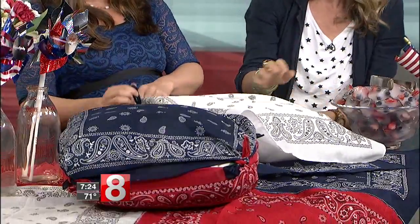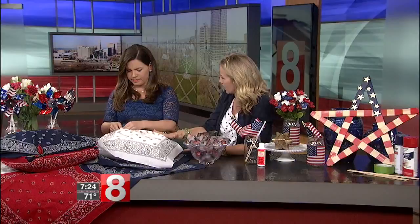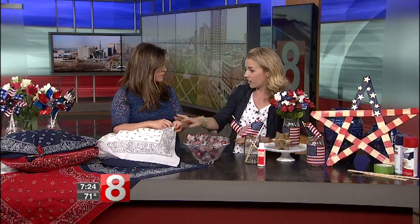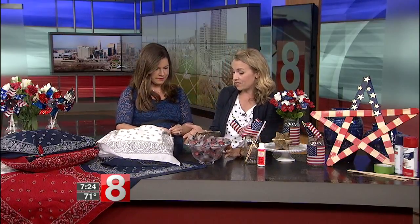Bandanas come in other colors too, so if you like this idea but don't need it for the Fourth of July, you can get them in different colors. For a summer barbecue, they're super cute.